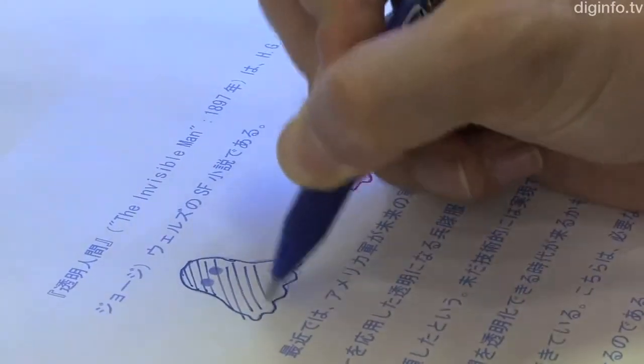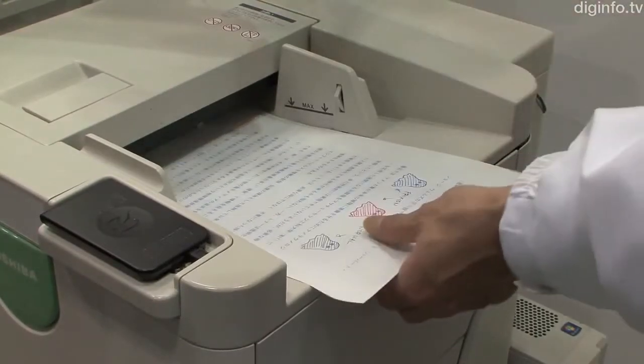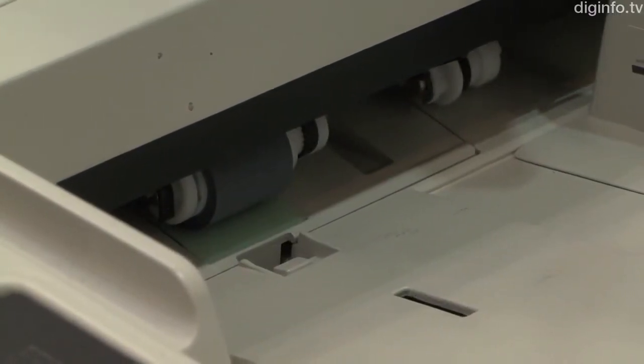The FriXion line of erasable ballpoint pens and highlighters from Pilot are based on the same principles as used in this system. Although the ink becomes transparent, it is still there, and the imprint from the printing process is also slightly visible, so the recycling of sensitive documents is not recommended.